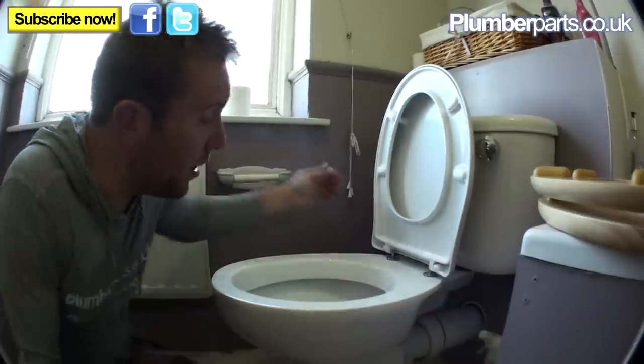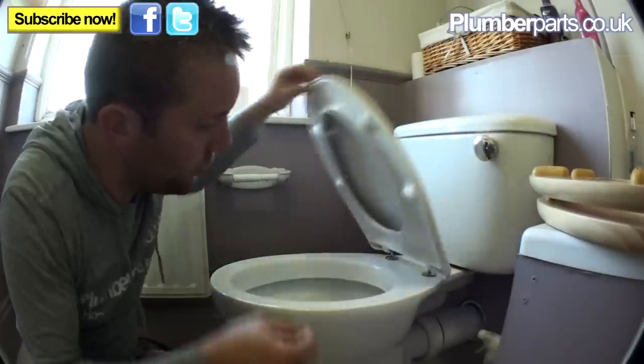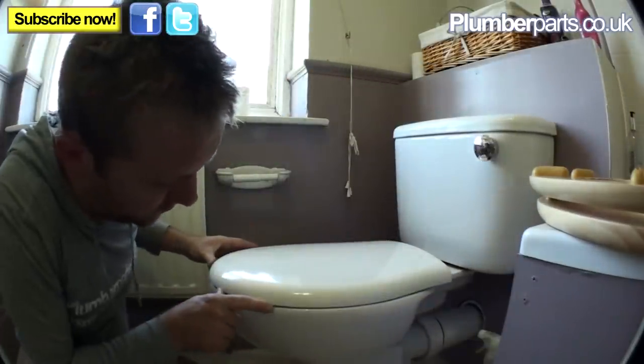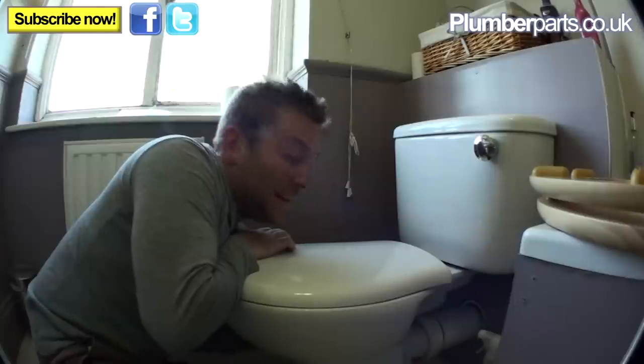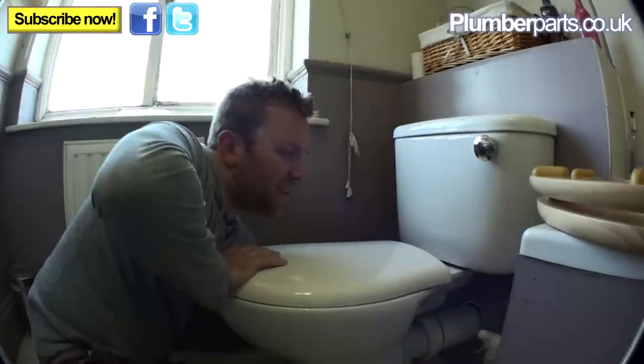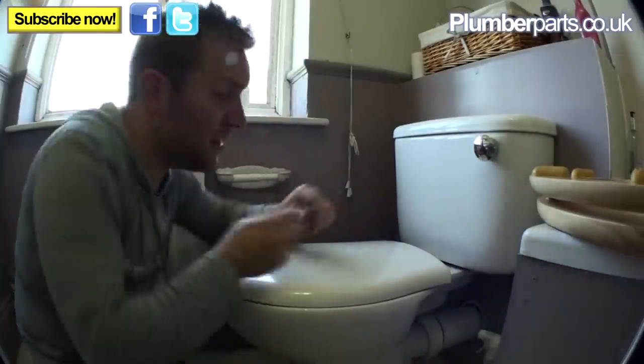Now it's a simple matter — the seat's sitting up okay but you haven't tightened fully yet. Make sure it correlates with the front of the loo. Once you're happy with the position, tighten these up now. Tighten them up real hard with that little tool. Sometimes if you haven't got one of these you'll need a proper spanner.